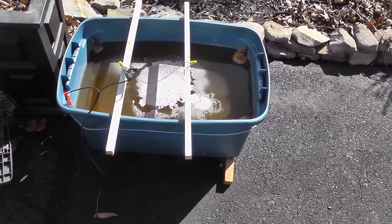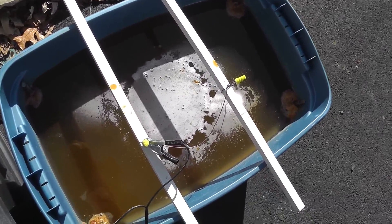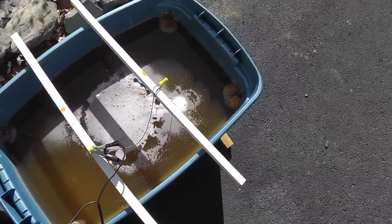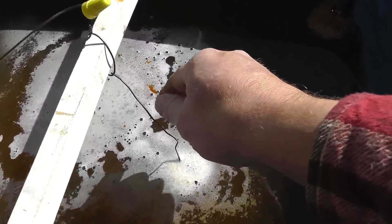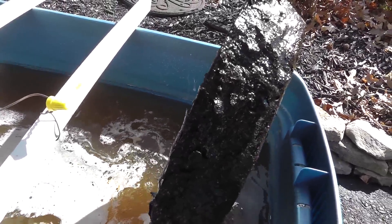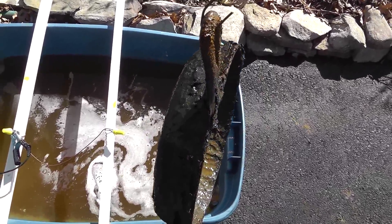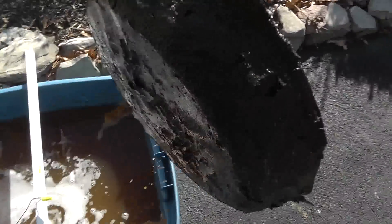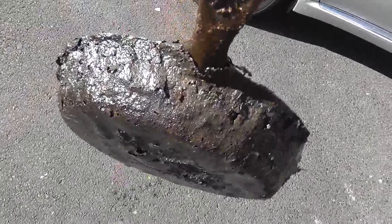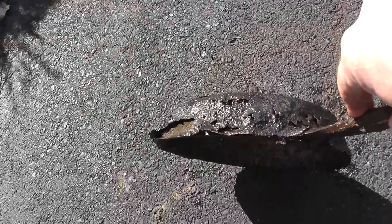Here's the update. It's been 24 hours since I put the pan in. Haven't looked at it yet. Let's unplug the charger and do a big reveal. Well, it looks rough, but we'll take it in. You can see it's pretty much flaking off.